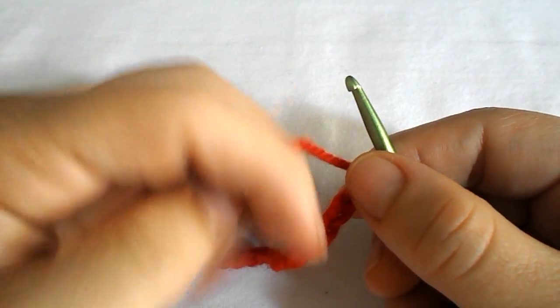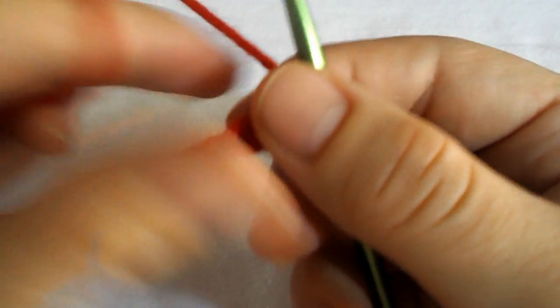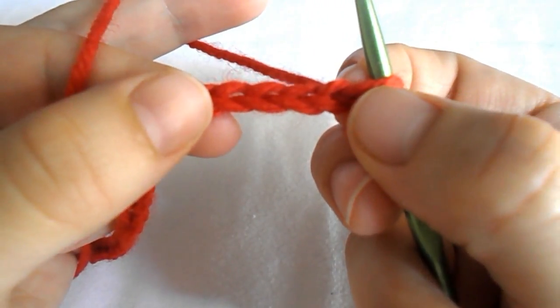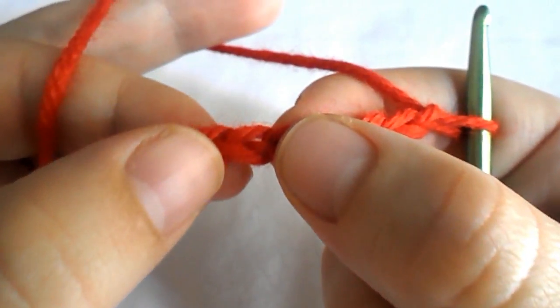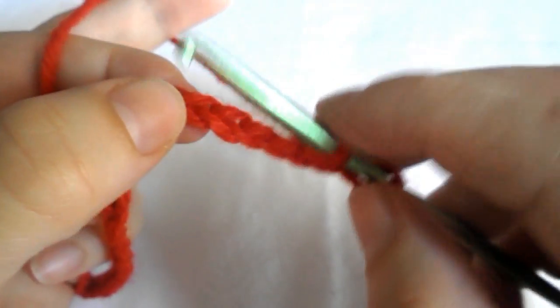To begin, you have to chain 52 chains. After doing this, we skip the first 5 chains — 1, 2, 3, 4, 5 — and into the 6th one we will do a double crochet.